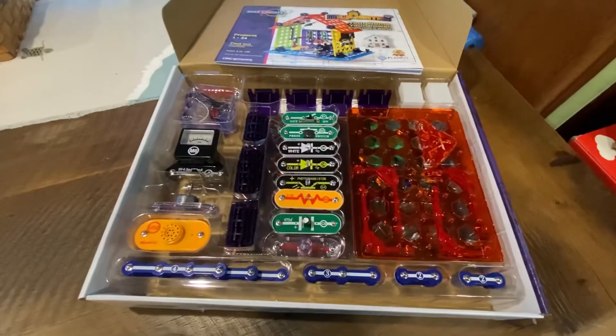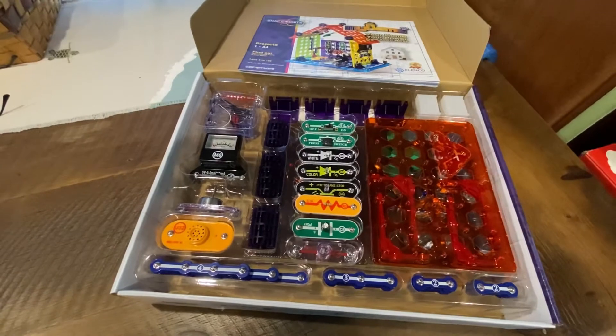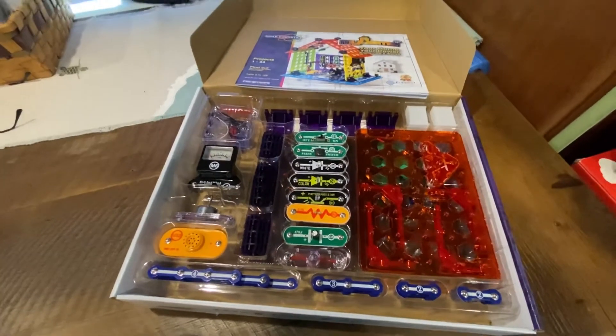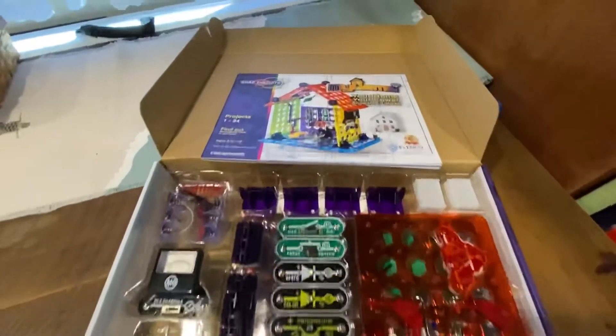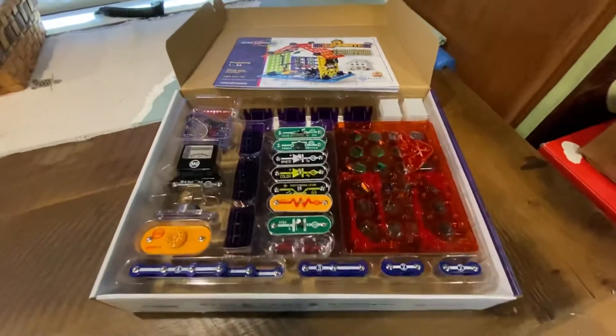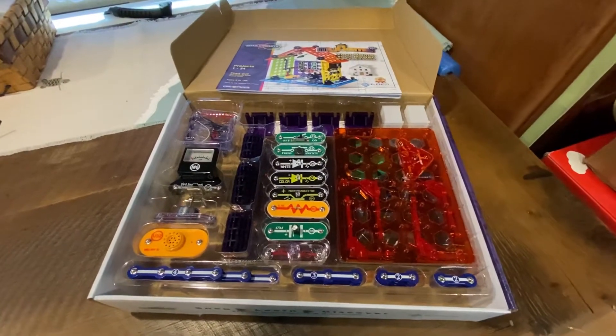Any kid that loves science will love this. How does the electric company get power to your house? How does power travel inside your walls? What happens when you turn on a light? What happens when the power goes out? What are fuses and circuit breakers and how do they work?